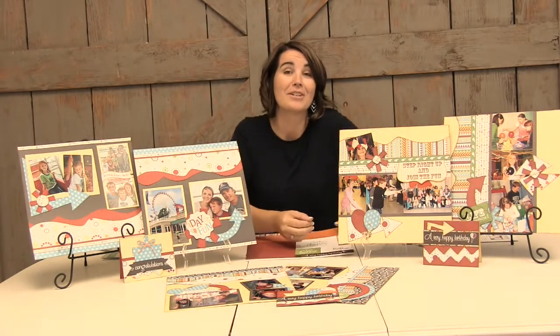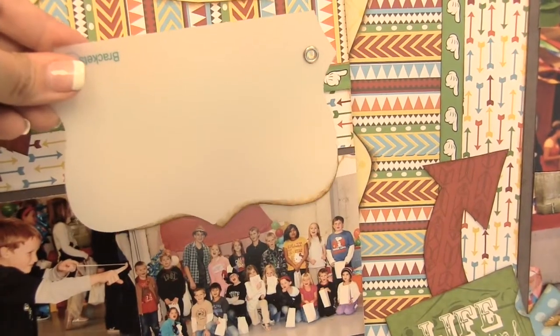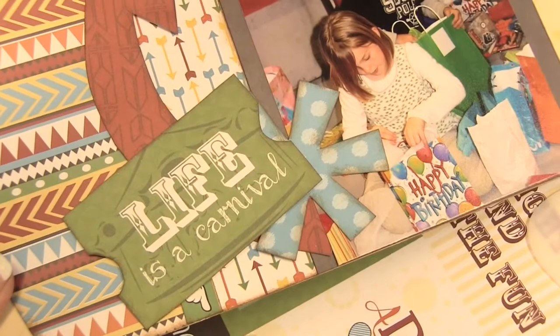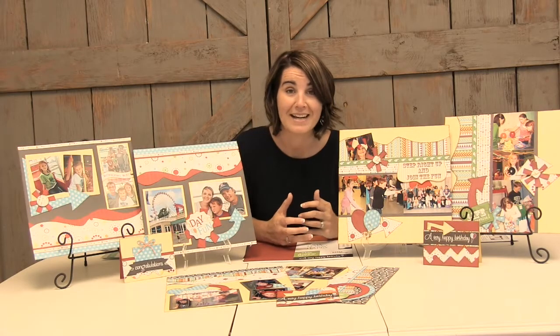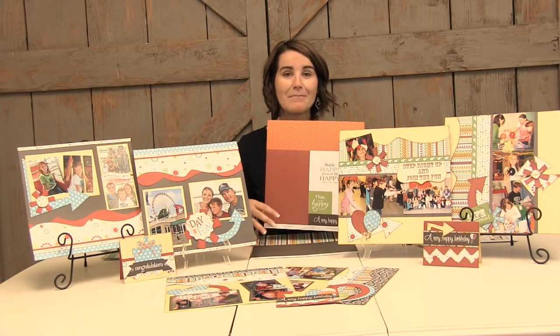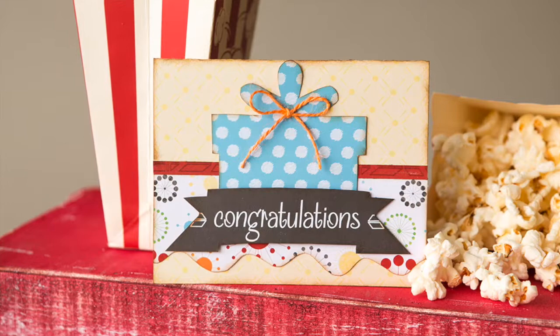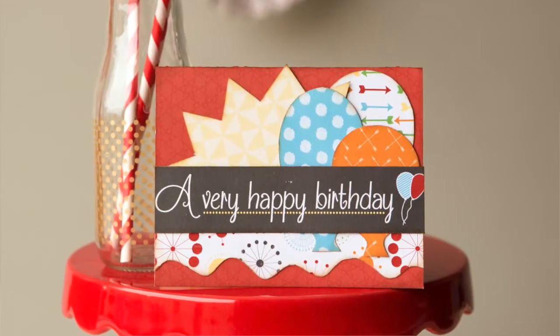Our designer templates work really great for incorporating those sentiments into your designs. You can see here I used a bracket to cut that out, and I also incorporated the ticket from our Celebrate Accessories set into my layout. Not only can you create a two-page layout with our layout kits, but you can also create a card using scraps of paper and the card base included on the title sheet. All of our samples include the two-page layout plus a card made quickly using scraps.